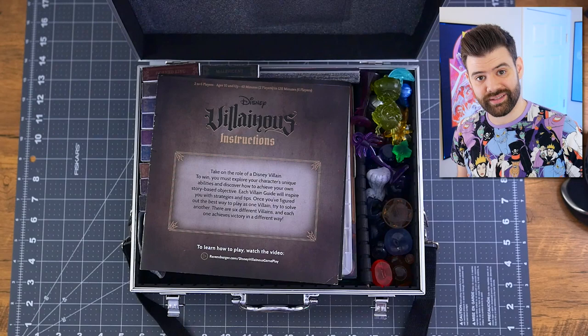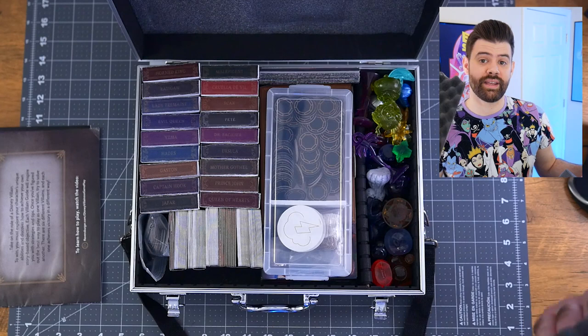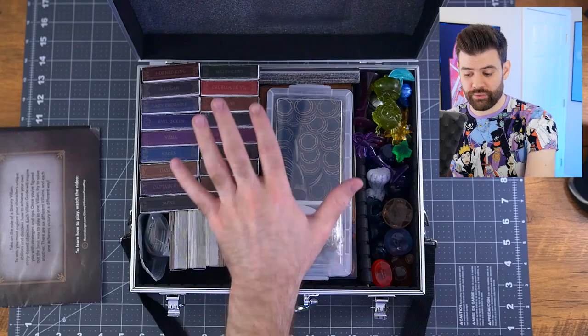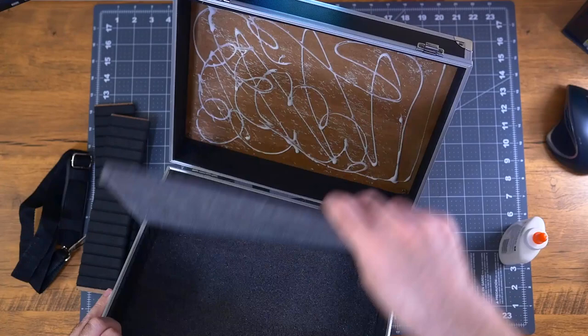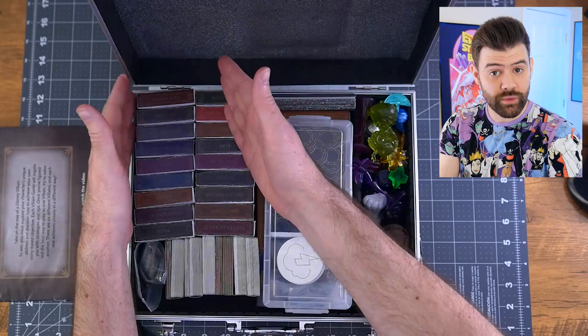Now let's take a look inside. We've got two latches in the front — open it up and there's everything, all of the Villainous content. We've got our instruction manuals for both Marvel and Disney right on top. Initially the case came with egg crate foam in the top portion and pluck-and-pull foam in the middle. The pluck foam was just a little bit too thick for the clearance, so I pulled it out and put the thin piece of foam that came with the case in the top instead, giving us padded foam on both top and bottom.